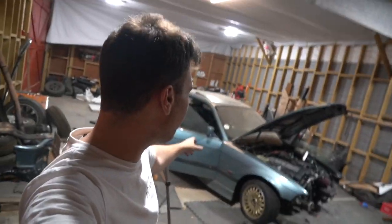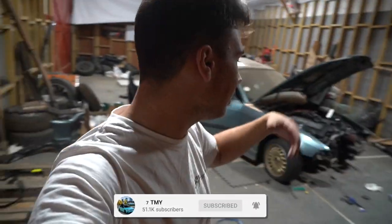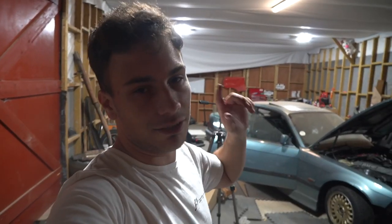Welcome back to a brand new video. We're back on the E36 for part two of the build. The engine is still not complete — we're sourcing some little bits for the finishing touches, and hopefully that will be done soon. But while waiting for that, we're going to do the first modification to this car, apart from the engine situation, which is the interior.